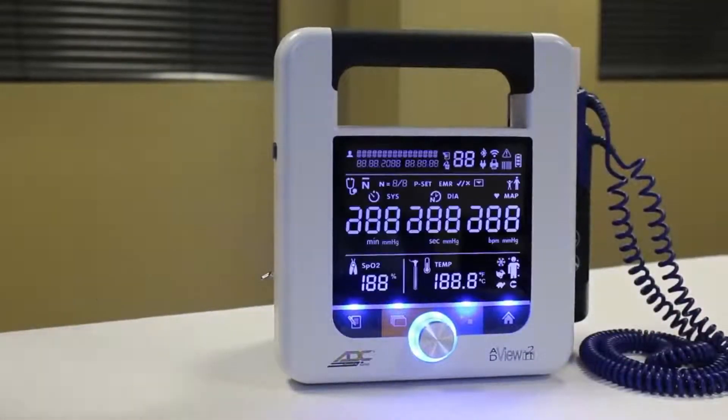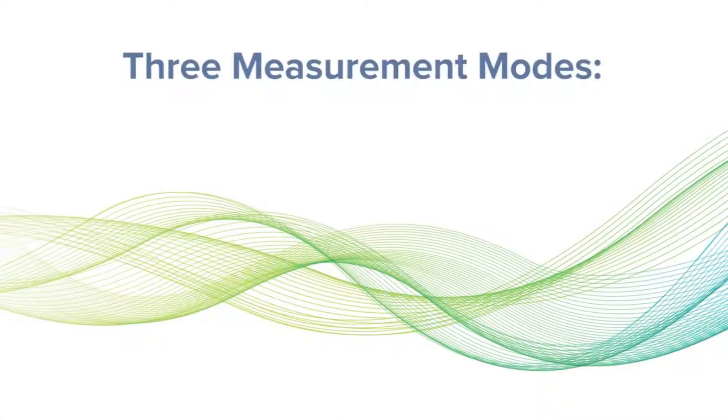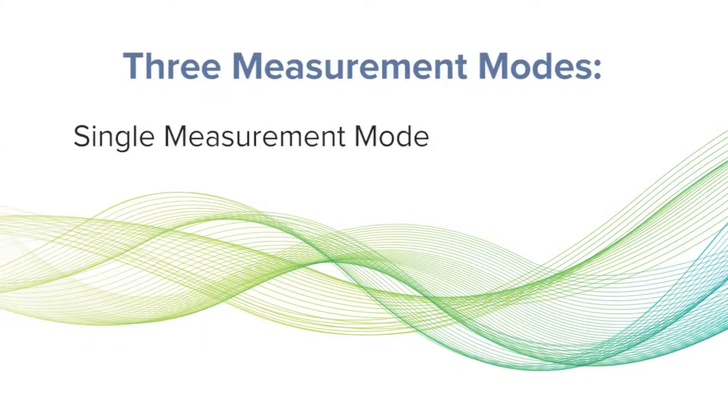If needed, turn the device on by pressing the power button on the left side. The AddView2 offers three different blood pressure modes: single measurement mode, average mode, and manual mode.